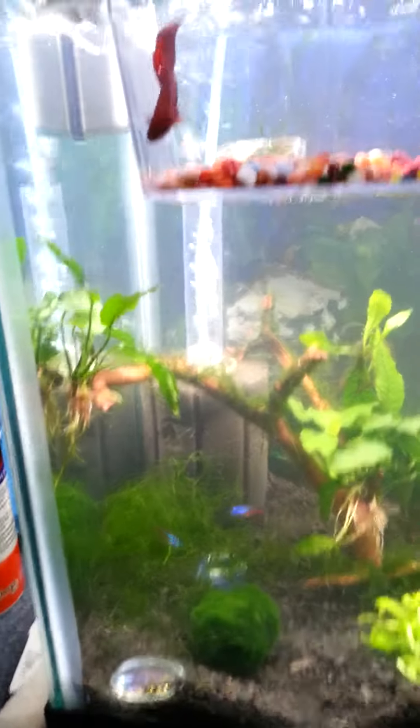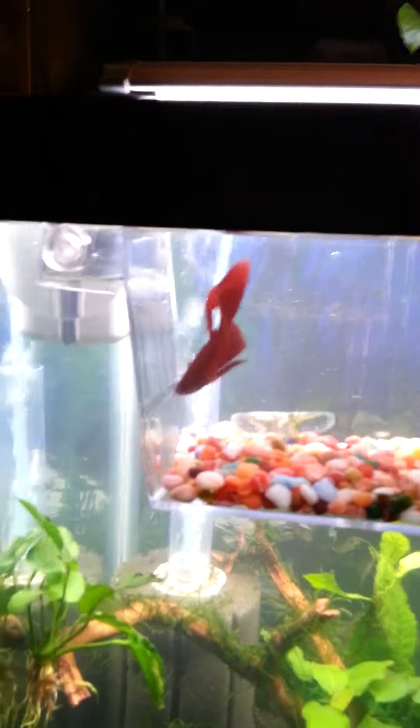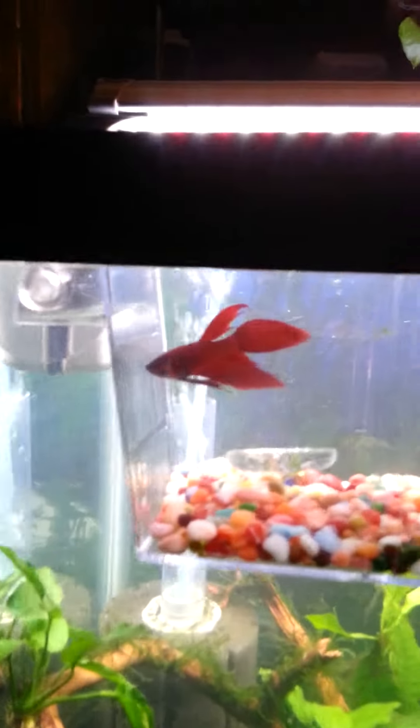But anyway, got our little baby divider tank here with a betta in it.